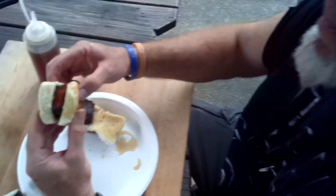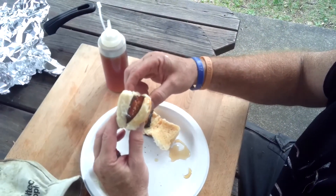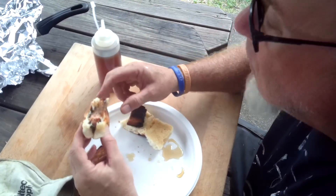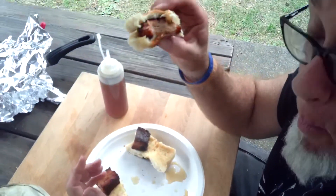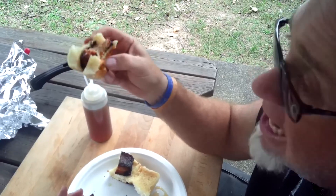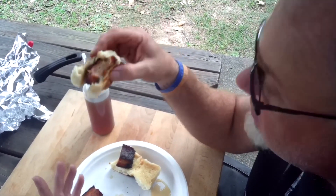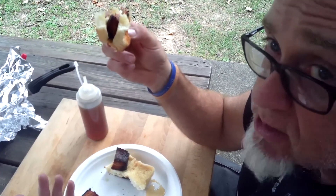Pork belly — the Dr. Pepper bourbon beer infused slider. It does not suck, this is really good! You've got to try it — that's fantastic. There you go guys, pork belly — what more do you want? See you next time.